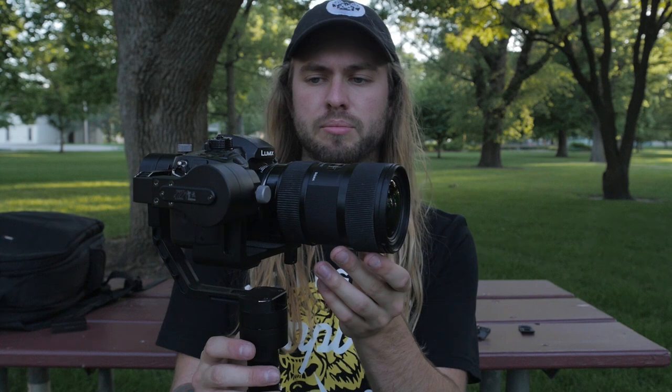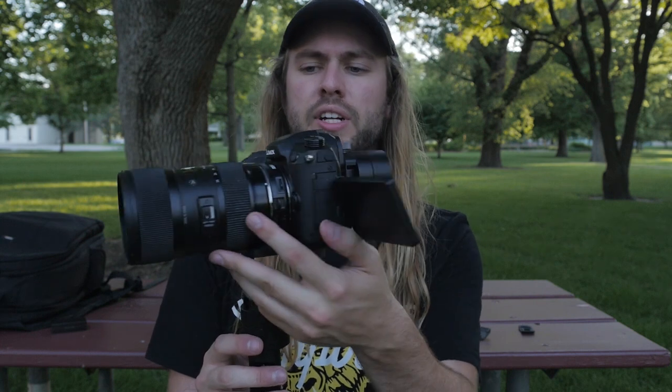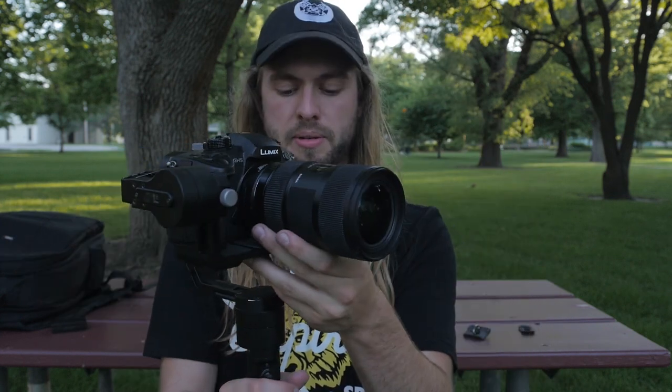This is actually balanced better than the GH4, I think, which is weird — but I think it's because the body is heavier than the GH4, so it acts as a little counterweight against the lens. Let's fire this baby up.